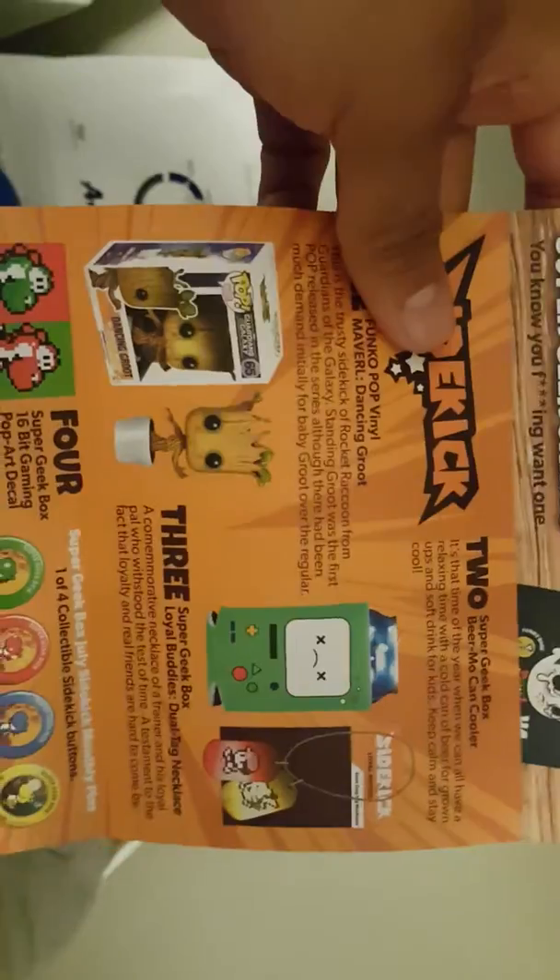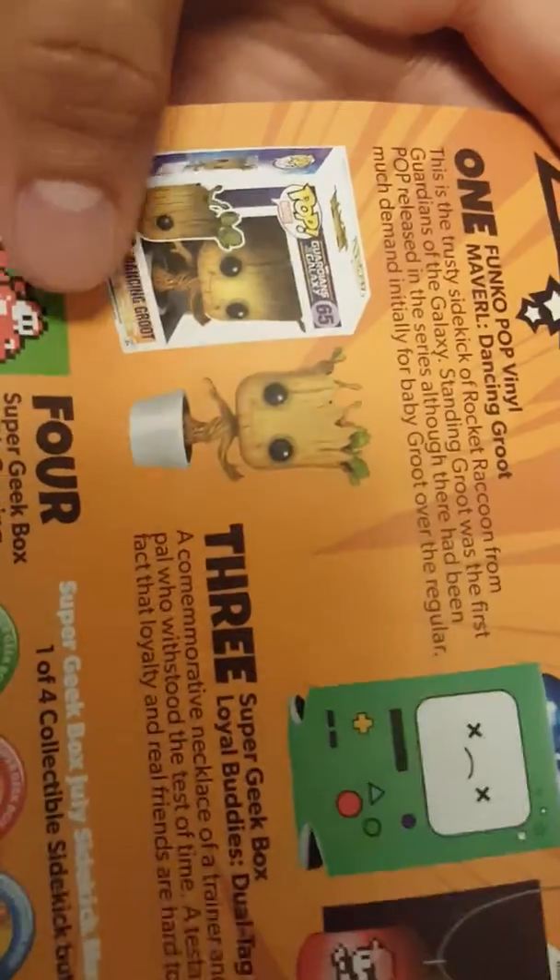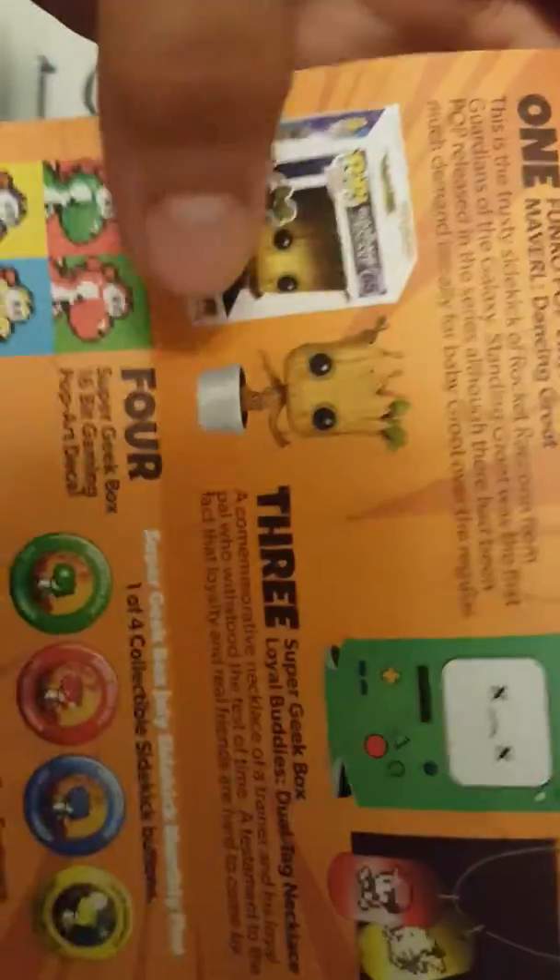Honestly, the bobble part of the bobblehead doesn't really bobble that much. My gargoyle bobbled a lot better. I haven't 100% decided if I'm going to keep it there or not. I like it, but the gargoyle was better, kind of. But I like Groot though.